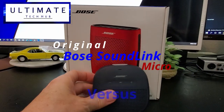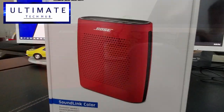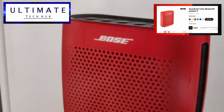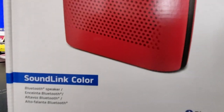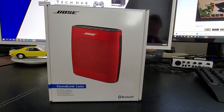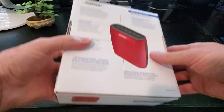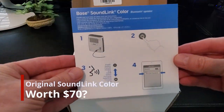We will compare this speaker with the smaller Bose SoundLink Micro. The original SoundLink Color is not to be confused with the newer SoundLink Color 2, which is priced at $130 and has improved sound quality and a water-resistant body. Today we will go over the specs and overall sound quality of the original SoundLink Color and answer the question: is it still a quality speaker for its budget price of $70?